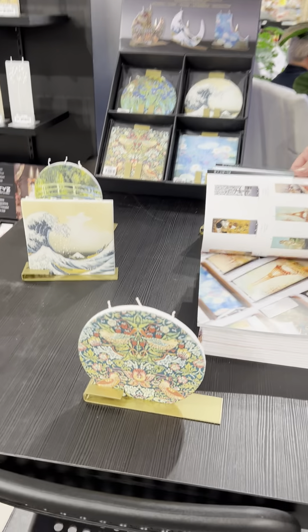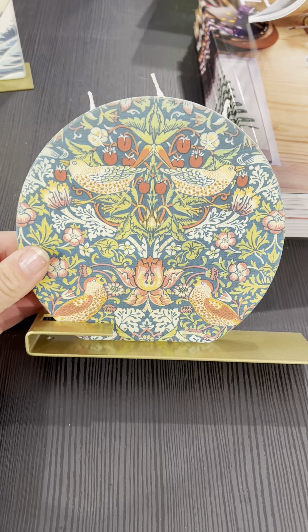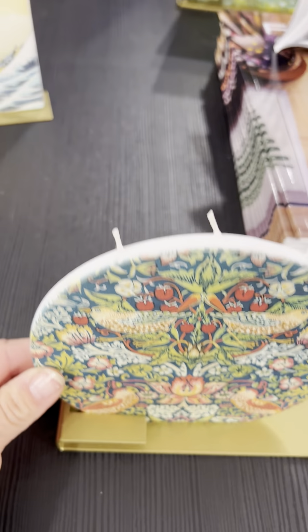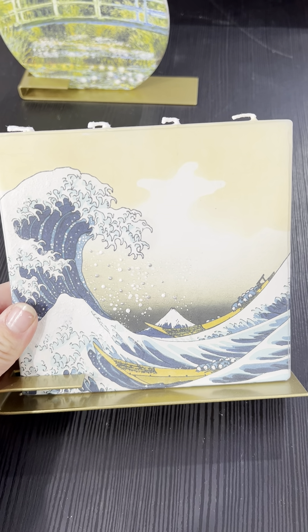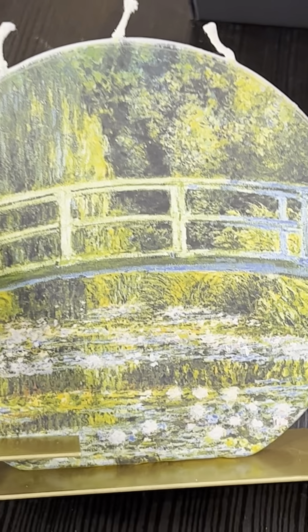Wow, check these out. These are hand-painted candles. They're best for you to put into a gift card so you can mail them to someone as a present. You can mail them? Oh, that's why they're flat. Oh my god, they're just gorgeous. They're too pretty to burn.